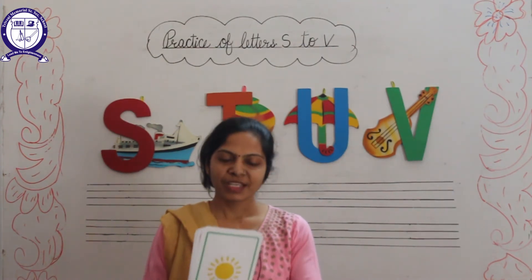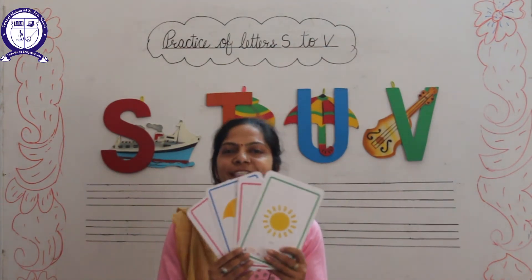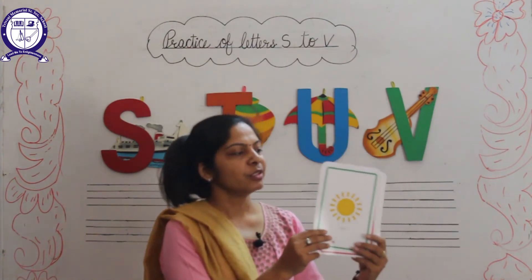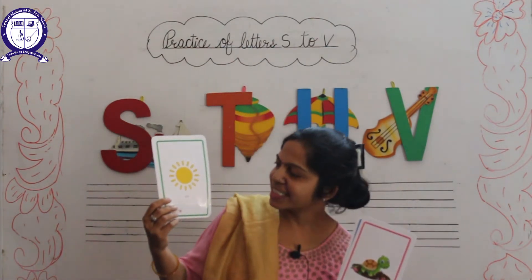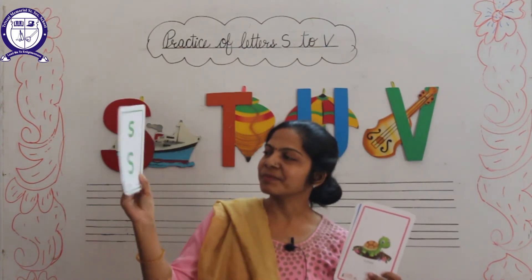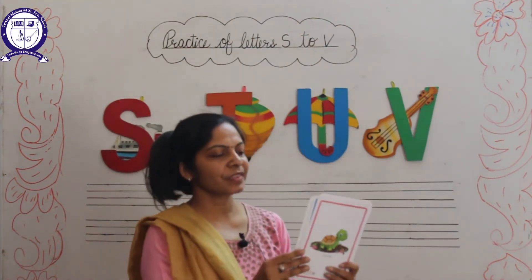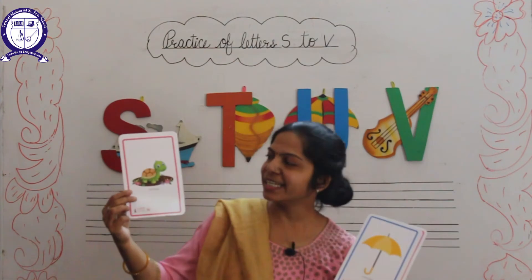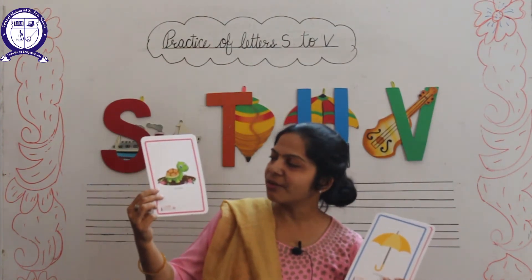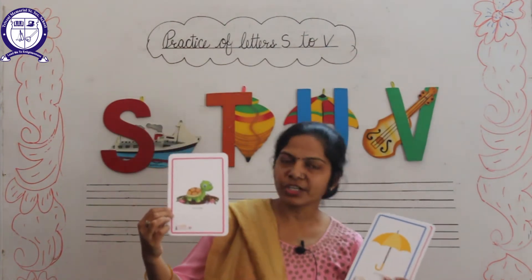So let's start. Look here, these are flashcards. Which picture is this? This is S for Sun. And next picture is T for Tortoise.